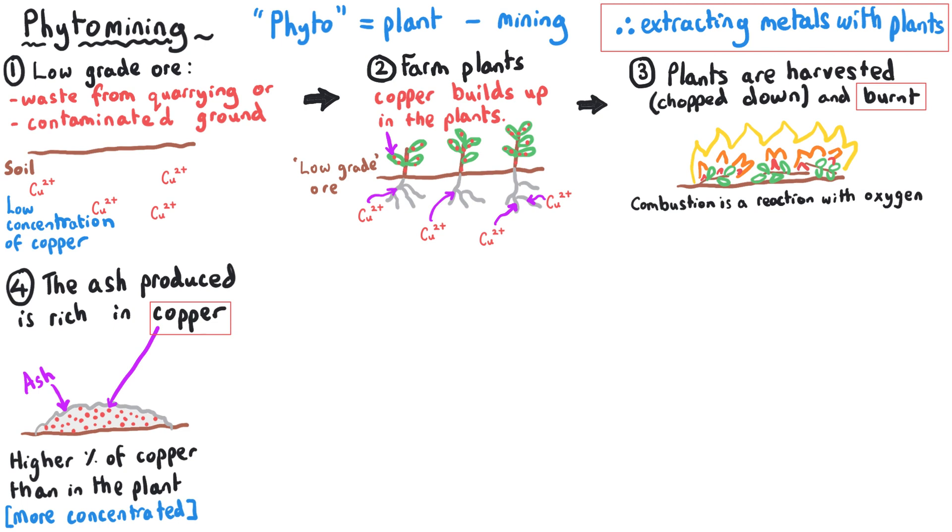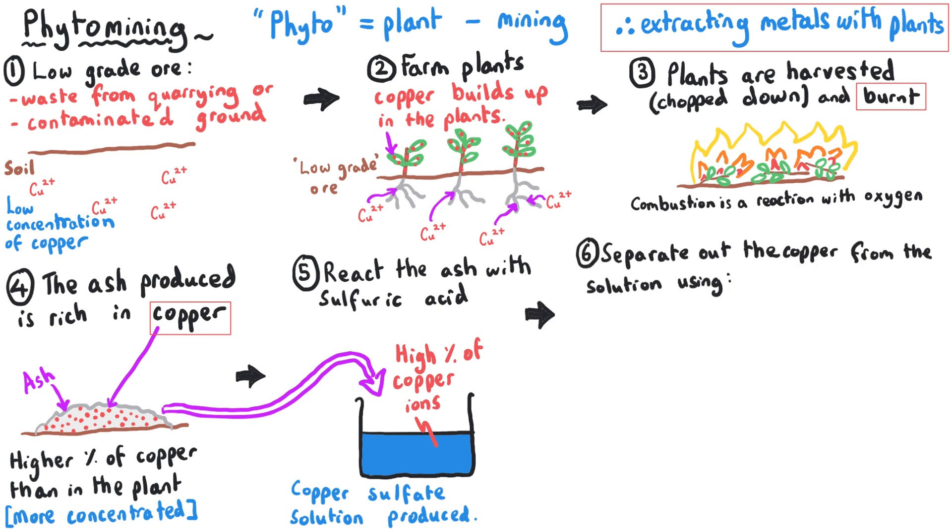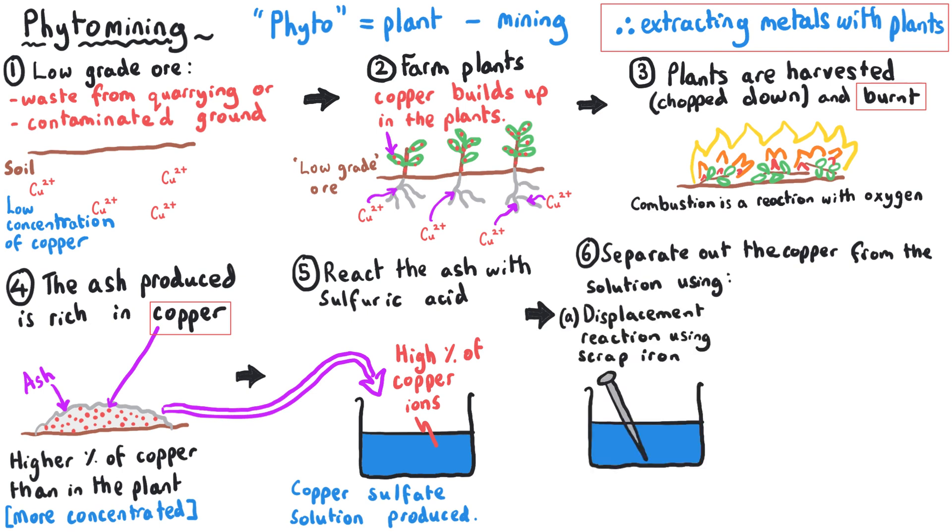The ash produced once the plants have been burnt is more concentrated in terms of copper ions. The plants themselves have a low percentage of copper, but once most of the plant material burns away as carbon dioxide, what remains in the ash is a higher concentration of copper ions. From here, the ash is mixed with sulfuric acid, which reacts to produce copper sulfate solution. We can then separate the copper from the copper sulfate solution by reacting it with scrap iron — iron is more reactive than copper and so displaces it from the solution — which saves money and resources.